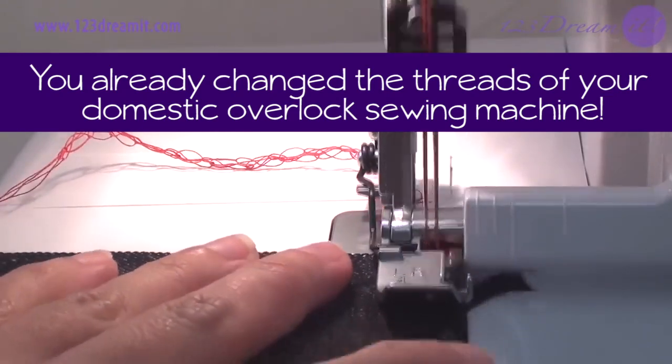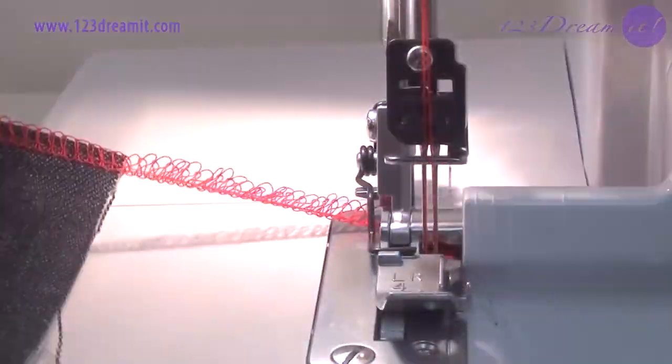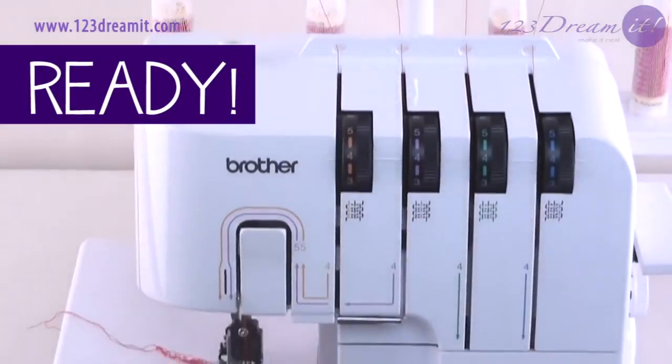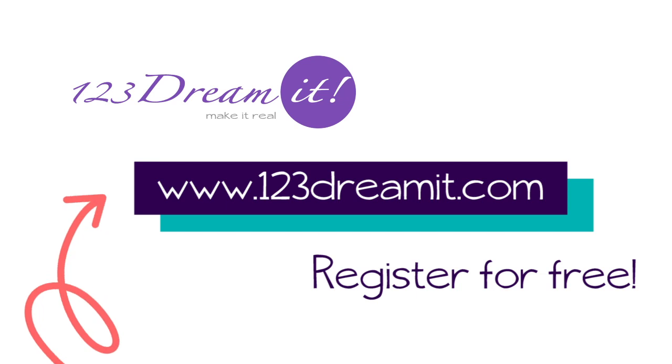You've now changed the threads of your domestic overlock sewing machine — and you're ready! Thanks for watching, and remember that we have more sewing tips like this one on our official website, 123dreamit.com.